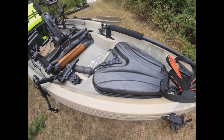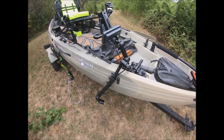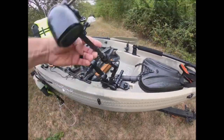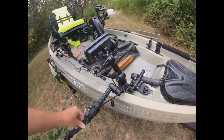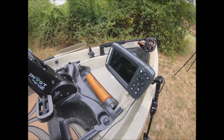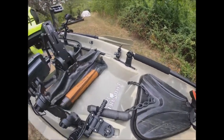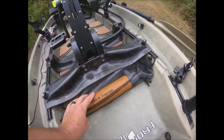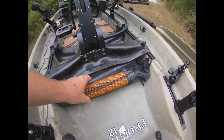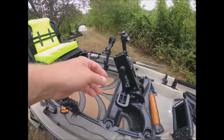Here I have a Lowrance Hook 5 fish finder. I don't really use it for finding fish so much — for me it's mainly about water temperature and depth as I'm approaching. I have it angled up to the front of the boat, and I can swing my transducer up out of the way, then drop it down on the water where it sits right at the level of the kayak bottom. I also have a bilge pump — I think you should never be out without one in case you rupture the hull.